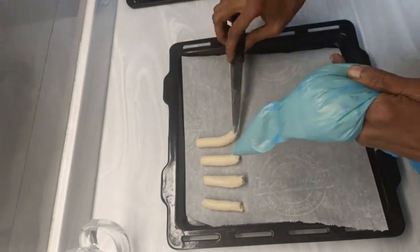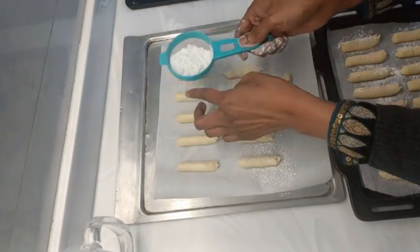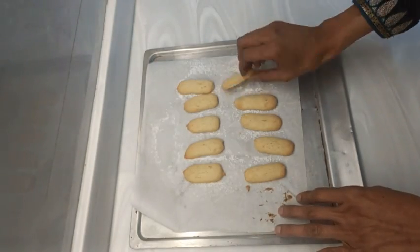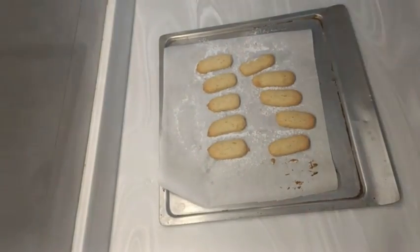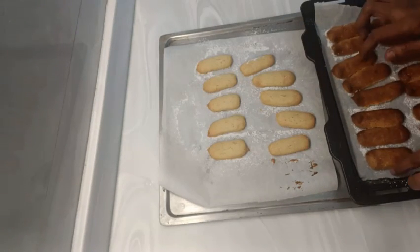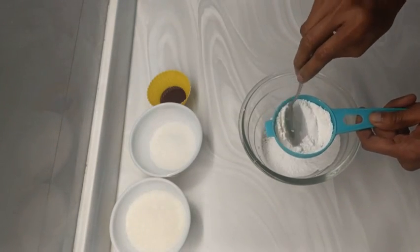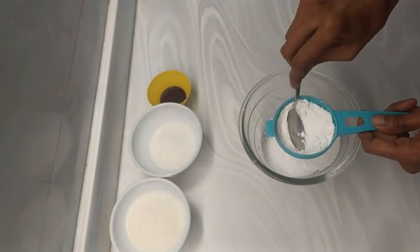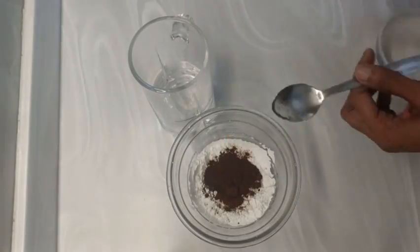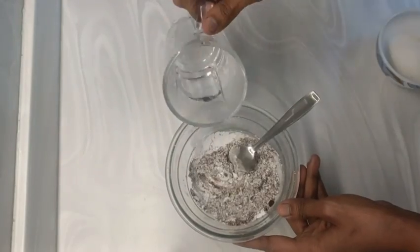You can draw lines on the parchment so that all the lady fingers turn out the same size. Sprinkle caster sugar or icing sugar all over them, then bake at 180 degrees for 12 to 13 minutes. I over-baked the second batch, that's why it turned out too brown.